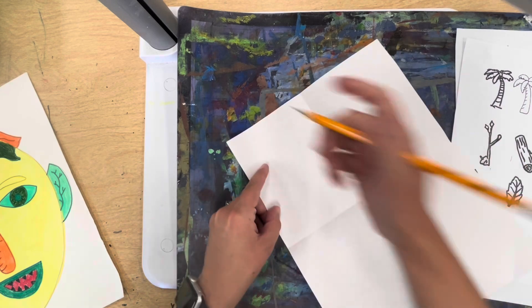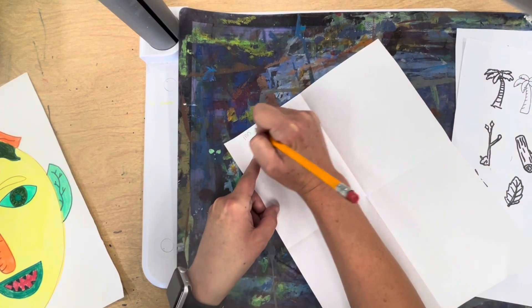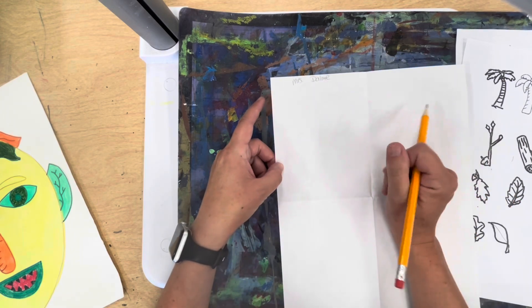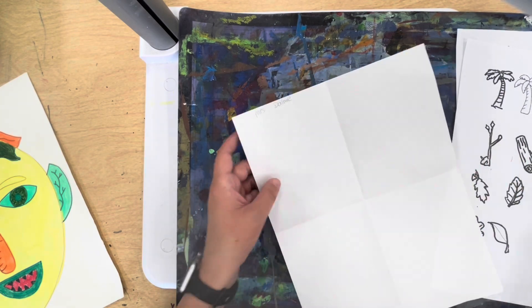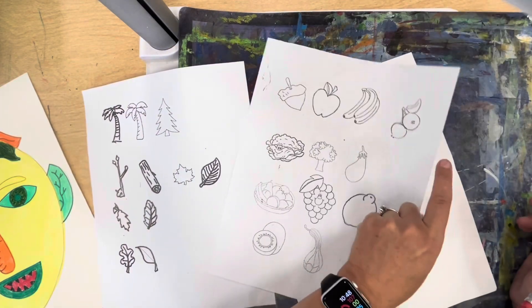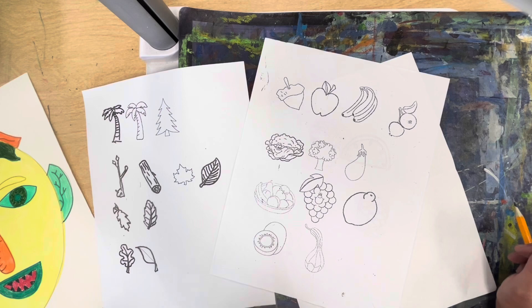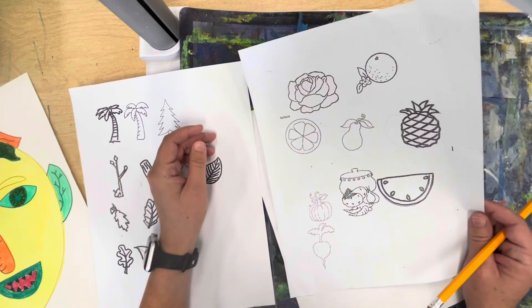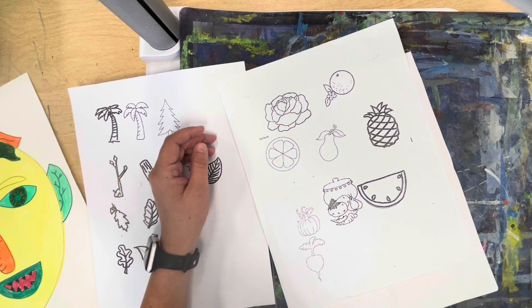Put your name at the top somewhere small so you have enough room to draw, or that can be the back if you'd like. You're also going to be given visuals — examples of realistic fruits and vegetables, the way they look in real life, because we want to draw just like Giuseppe Arcimboldo. We want to make everything look like real life.